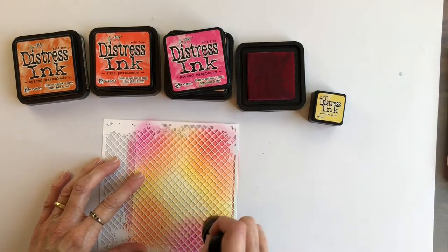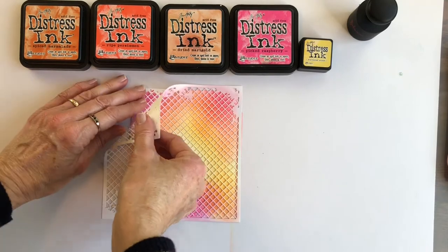And here's my favourite moment — pulling up the stencil to reveal what's underneath.